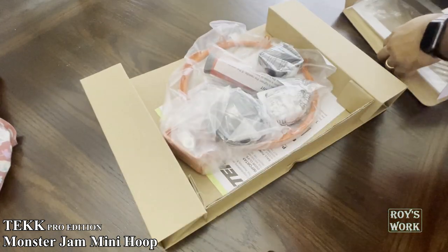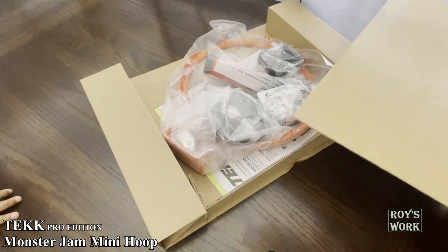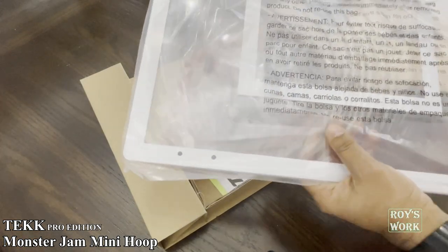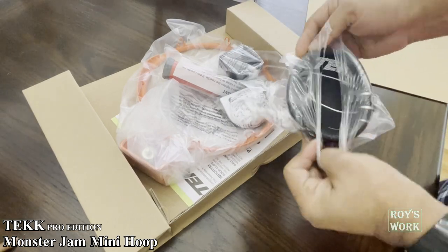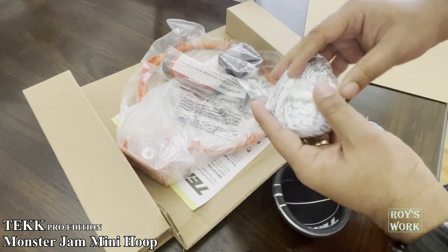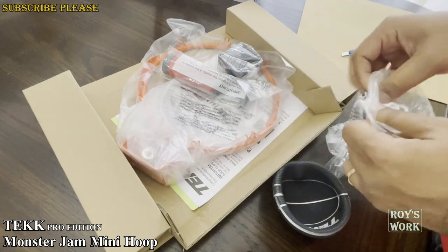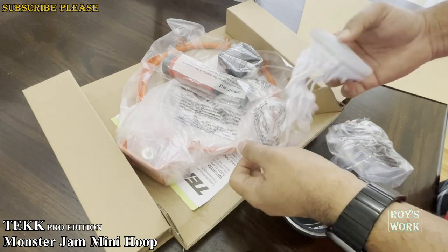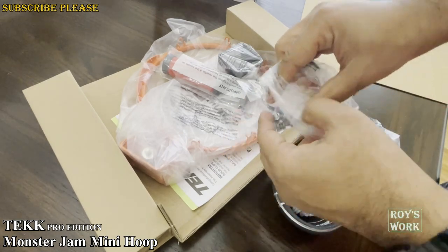Let's check out what comes in the box. This is the backboard pad — it's really heavy and really nice. And this, I think, is the ball, the basketball. This is the net. And also the pads and the screws are here.